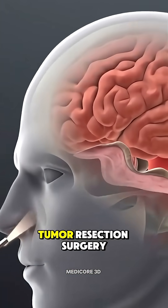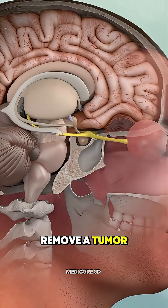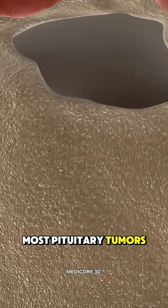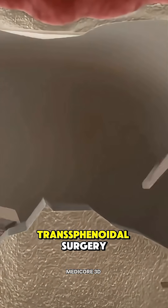Let's talk about how pituitary tumor resection surgery is performed. It's done to remove a tumor from the pituitary gland, which sits at the base of your brain and controls important hormones. Most pituitary tumors are removed using a minimally invasive method called transphenoidal surgery.